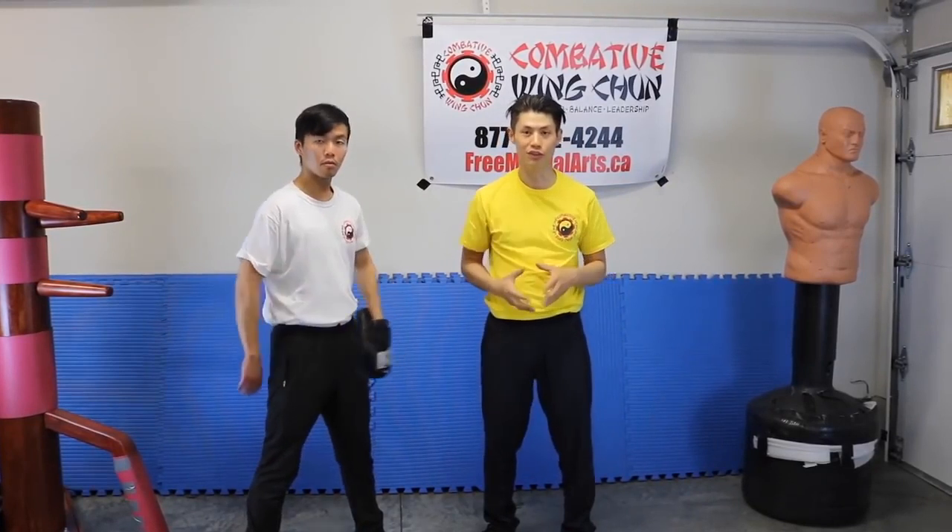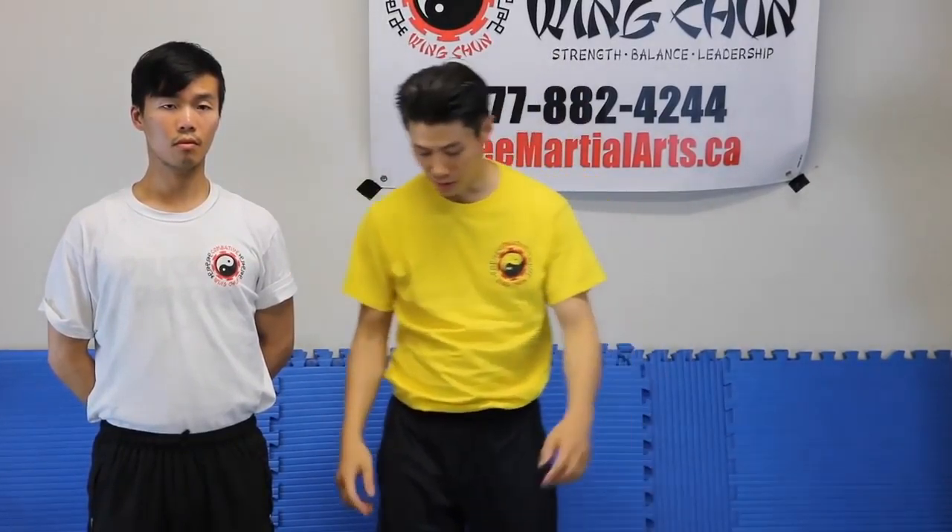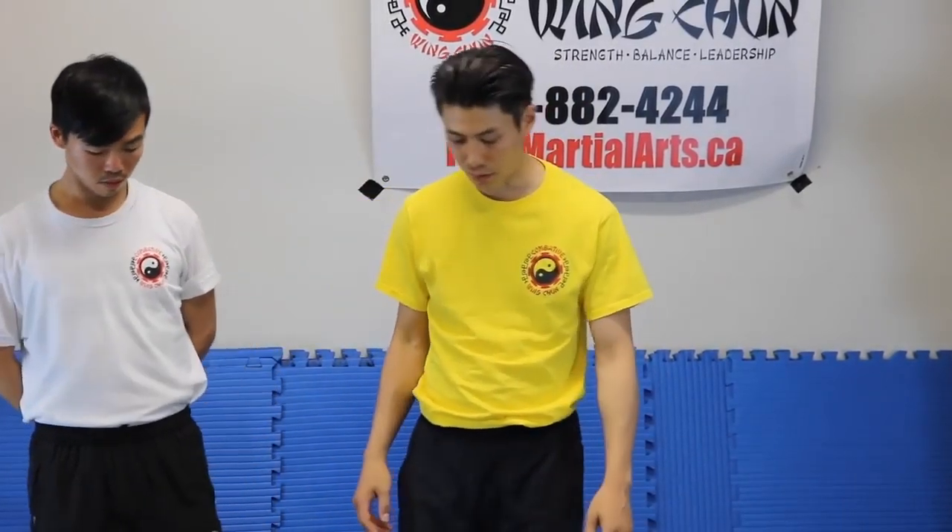Now let's move on to Wing Chun punching. Wing Chun punching is often misunderstood because a lot of people don't know how the mechanics work. If you've been doing a lot of boxing and using rotational force, you probably won't be able to use rotational force in a Wing Chun punch — at least if you want to do it the traditional way. In Wing Chun, what we want to use is spring force. I showed you in another video — 'How to Increase Punching Power Part 2' — the difference between rotational force and spring force.